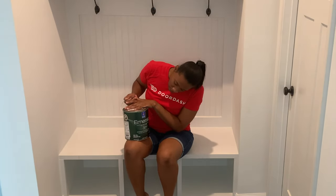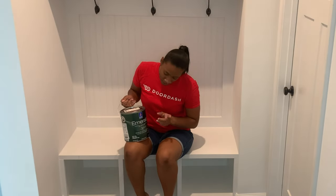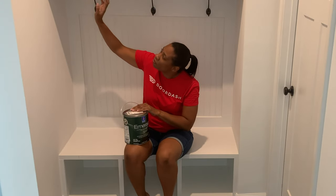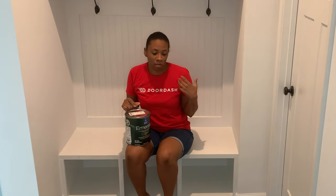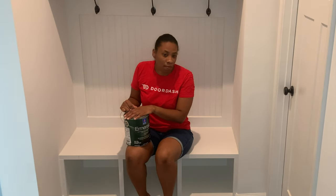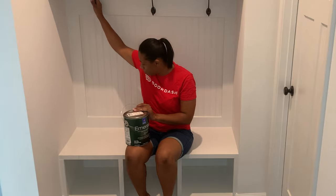Today we're using Sherwin-Williams Emerald, one of their top lines, in semi-gloss — it's a latex finish so it should dry hard and durable. I really wanted the mud bench to pop and have a durable finish in case we start utilizing it. I want to put a seat on here, so in this video you'll see me make my very first bench cushion. I'm not a sewer, that's not my thing, but we're going to attempt it. Let's go ahead and get it painted — I'll tape off these knobs and get started.